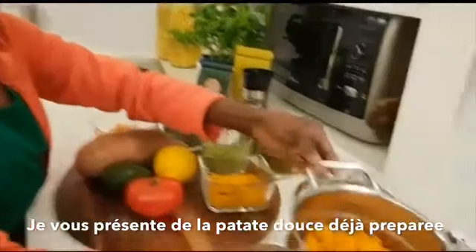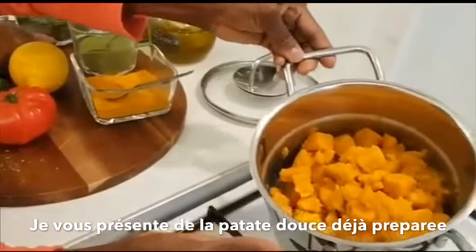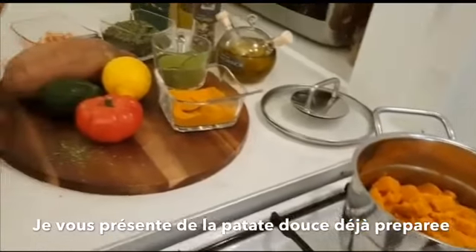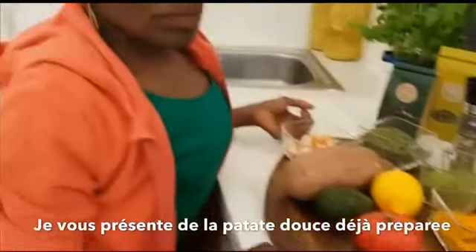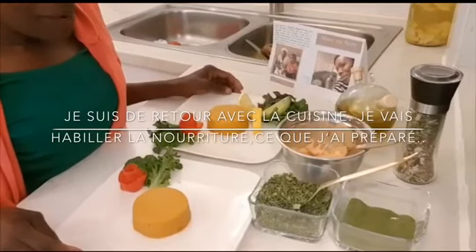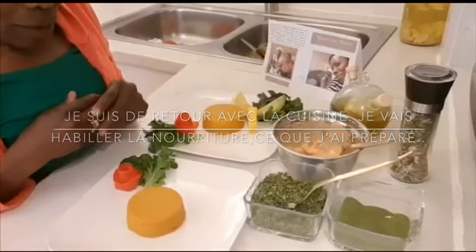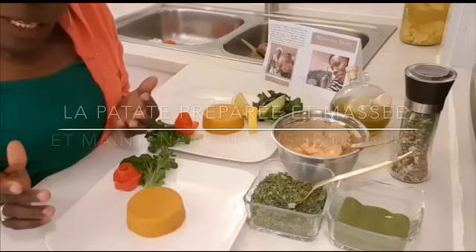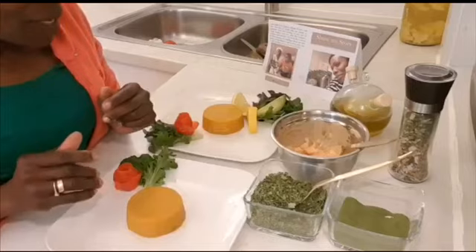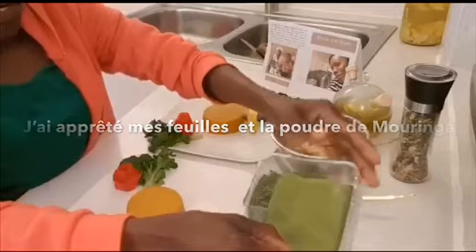We are here, already cooked moringa potatoes, ready to go. Hi, I'm back with the cooking. I am now going to dress the food that I cooked. The mashed potato was mashed and now it's time to decorate it. I'm ready with my moringa leaves and my moringa powder.